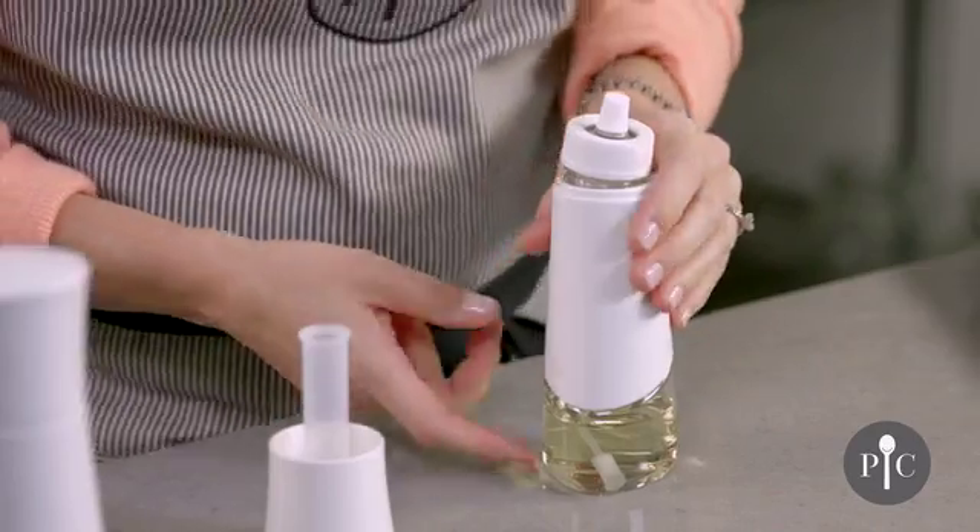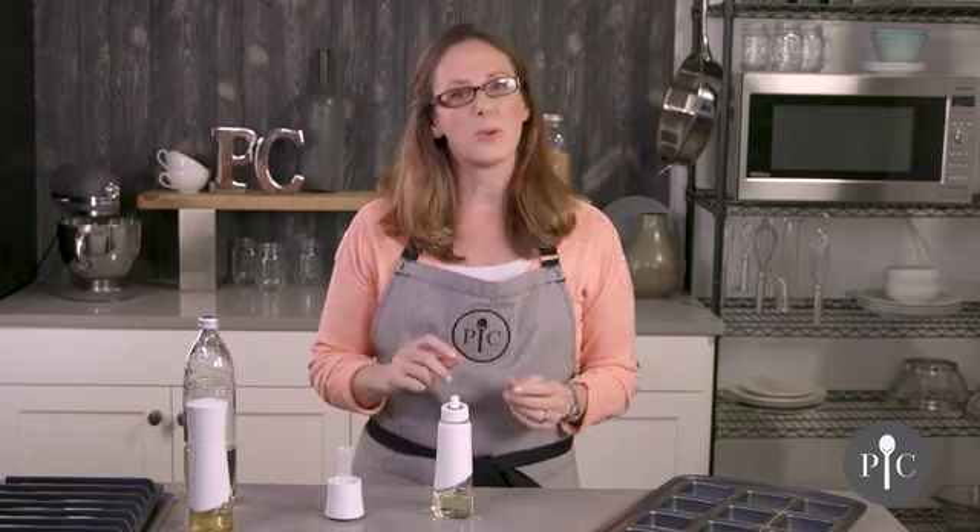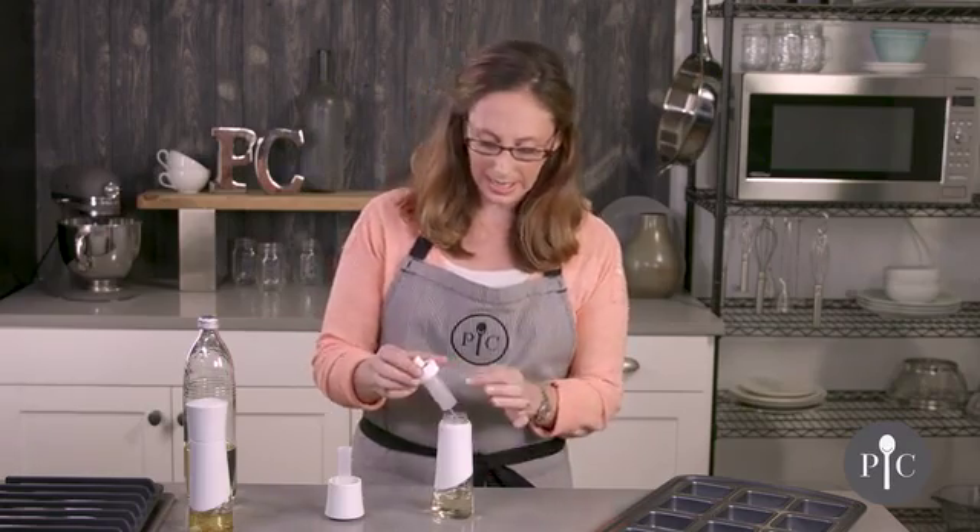For best maintenance, we recommend deep cleaning one time a month. To deep clean, you would remove the oil and then fill the bottle with hot soapy water, again up to the fill line, and you would go ahead and spritz that through.